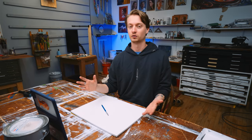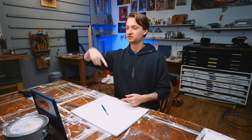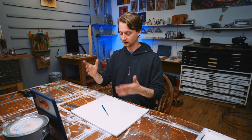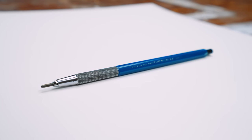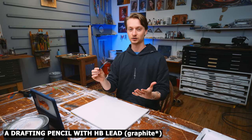I have this folder on my phone and computer with just anything I see on the internet or anywhere, just for reference for drawing or painting. We're starting off with this pencil that I've miraculously had for over five years, haven't lost — just a drafting pencil with HB lead.